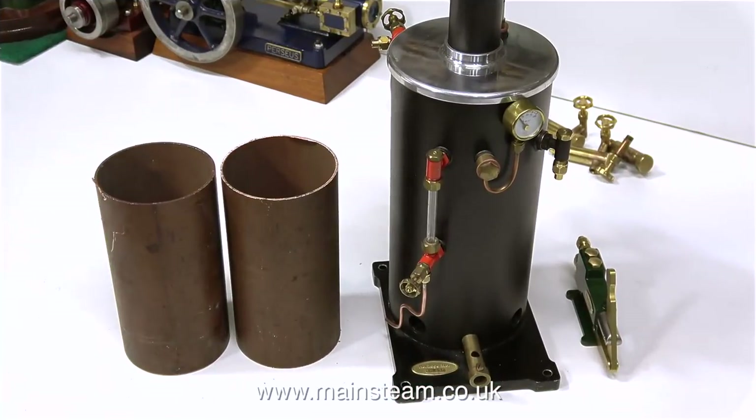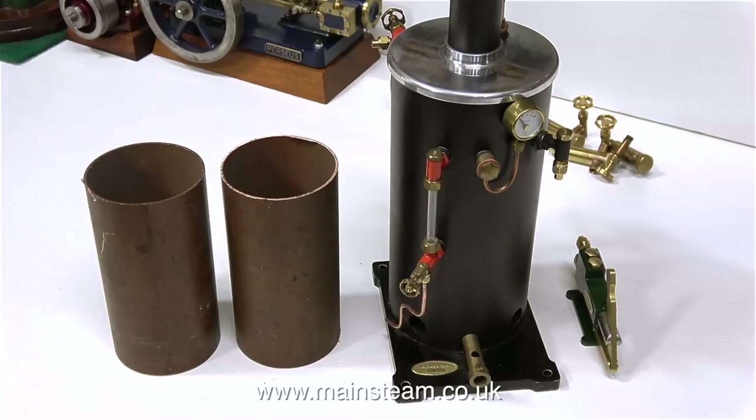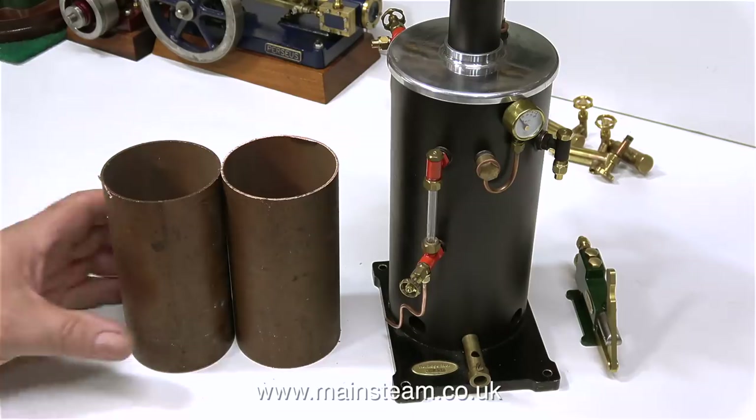Here are the two pieces sat on the bench, still warm from the cutting process and a bit rough around the edges. One of these pieces of copper tube will form the condenser oil trap and the other one will be the water tank. I think they're about the right height — they look okay.